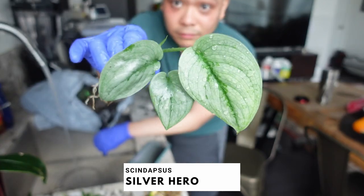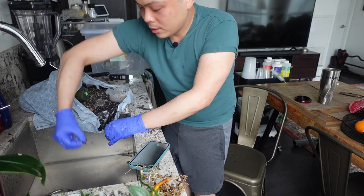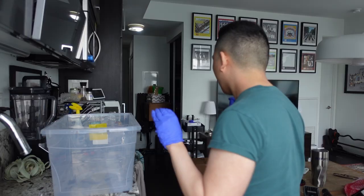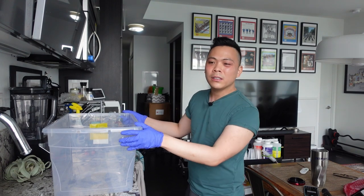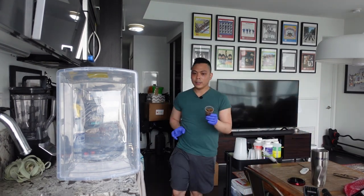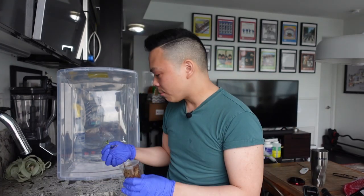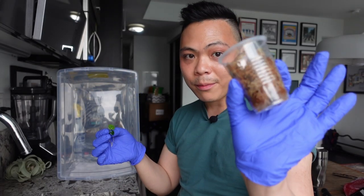This silver hero — oh, so pretty. I'm just cleaning my sink, don't want anything big to go down the drain. I'm gonna clean out this bin and put them back. The anthuriums are so tall — I think I'll do it this way, hopefully they'll all fit. Let's start with the one I'm keeping in moss, which is the forgetii luxe. There she is — I'm just putting it in a cup with moss.